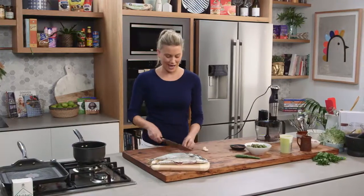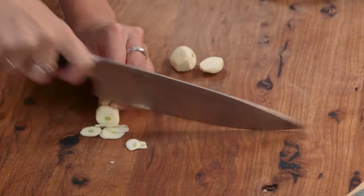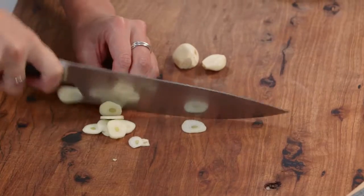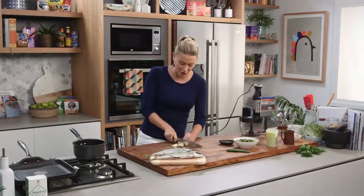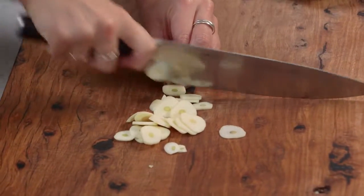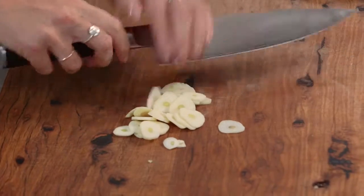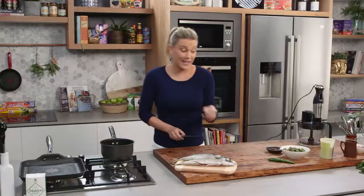Three cloves of garlic to start with, and I'm going to confit this garlic in some really good quality extra virgin olive oil. The olive oil is going to be the basis of this sauce and really round off everything in this salsa. So big fat plump cloves of fresh garlic go into a small pot with a little bit of heat.